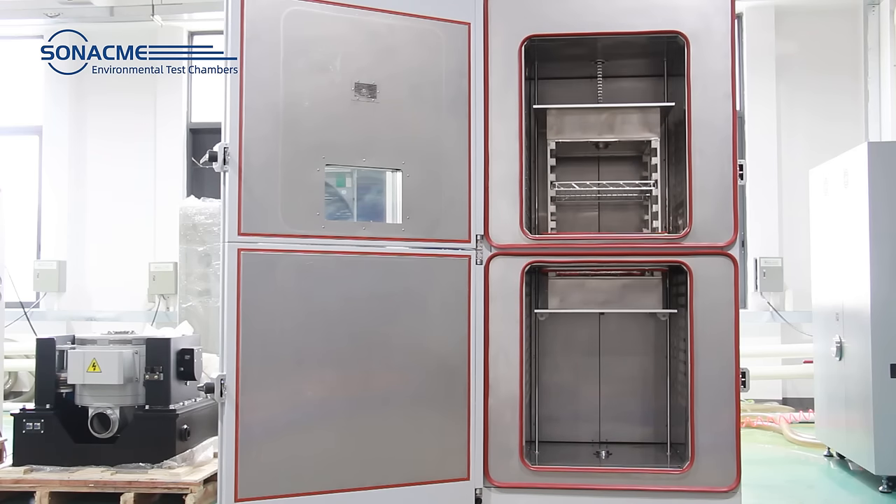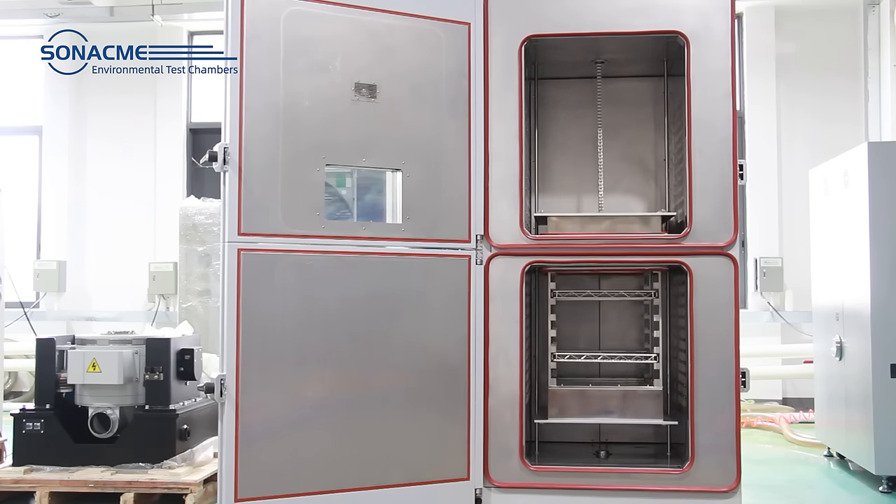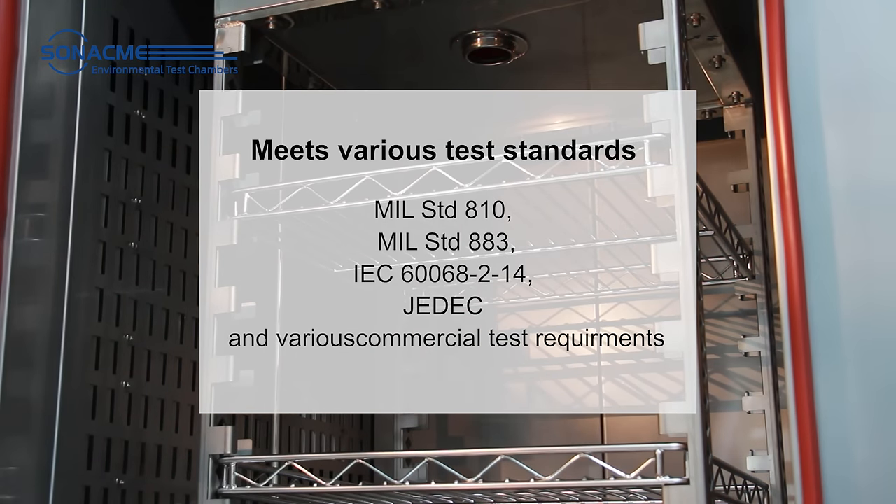The product rapidly transfers between hot and cold zones, causing a temperature shock to the test sample. Thermal Shock Chamber meets various test standards.